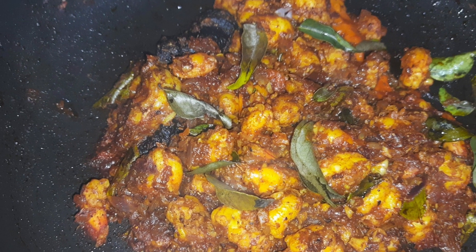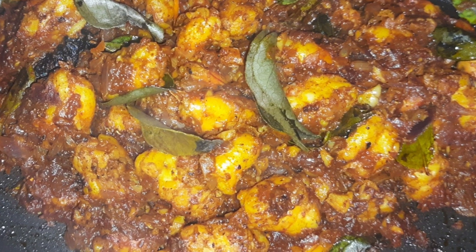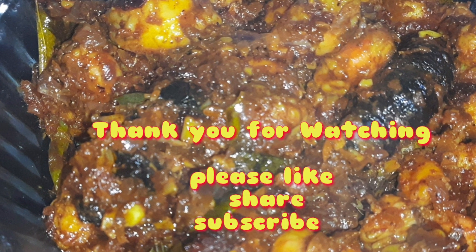If you like this video, please like and share. Subscribe, take care, bye.